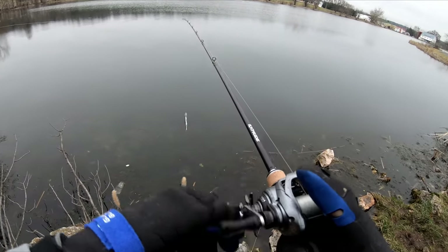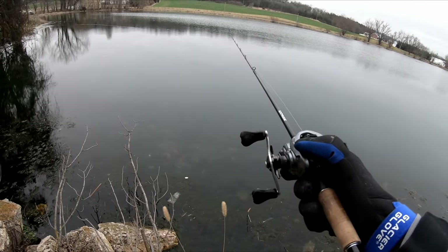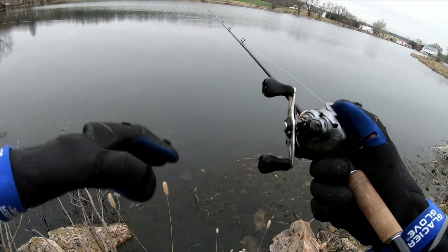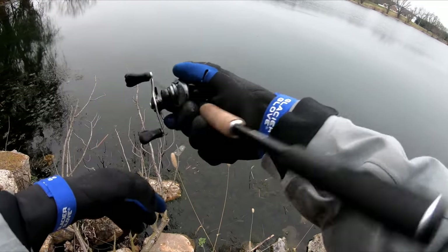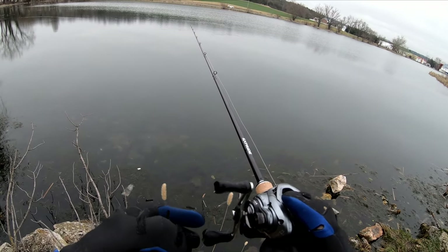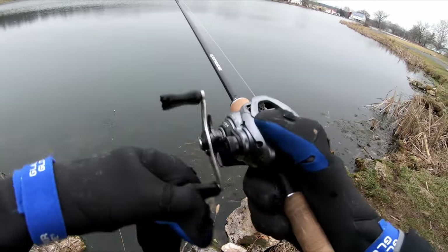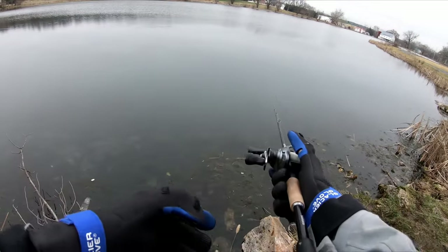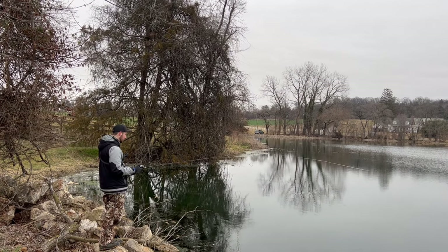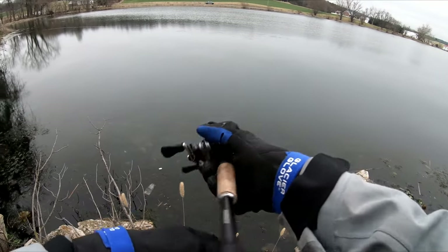A couple more casts and we're going to try the Plus One. Our wind has died so our bite isn't very good right now. This would be one of those times I'd break out a drop shot in the same spots I'm fishing the jerkbait — if there's no wind, they're a lot less likely to ambush the jerkbait. We still have cloud cover, so that could be enough to eke out a few more bites. I've noticed basically all my bites have come on the right-hand side, so I need to focus my fan casting over there — I've gotten zero fish on the left-hand side.